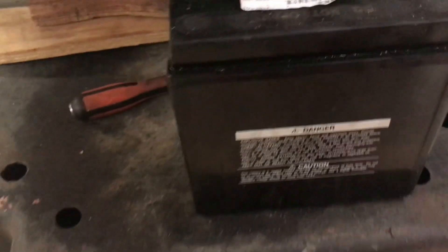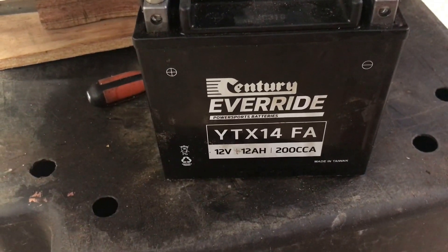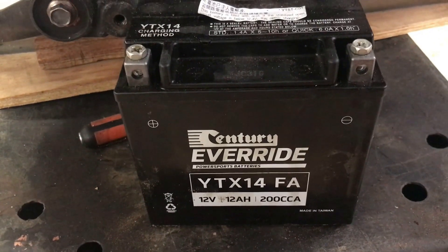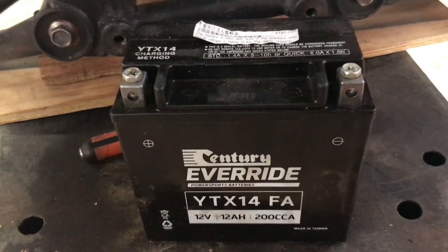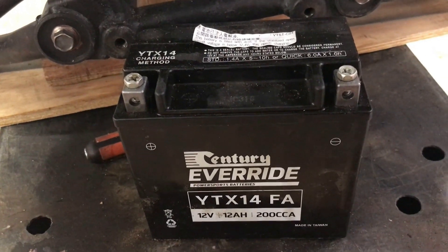The battery I'm using is a Century YT-X14FA, which is what I've got in at least two of my other bikes. It's a readily available one here in Australia — this one cost me $128, and I think they normally go to about $150 now. That's an AGM style battery and it's worked well for me in the past.